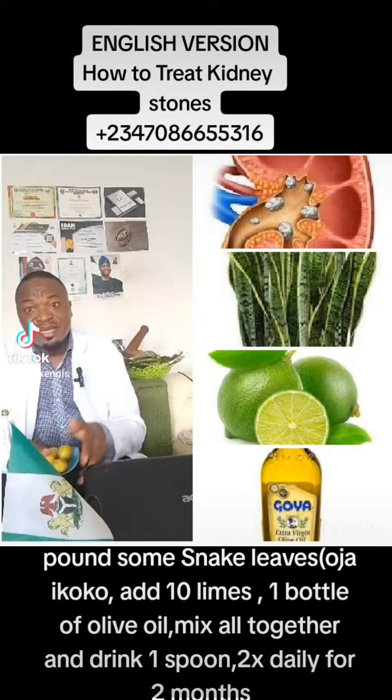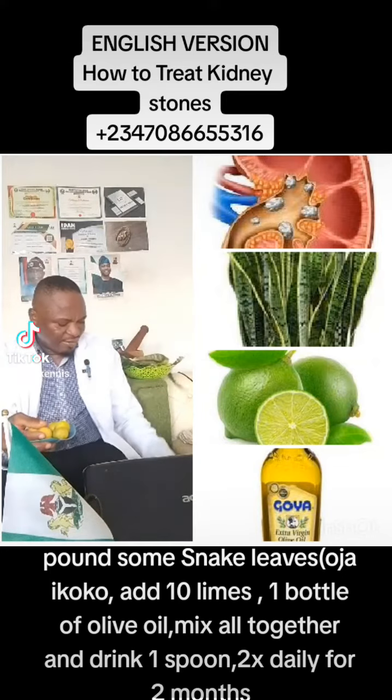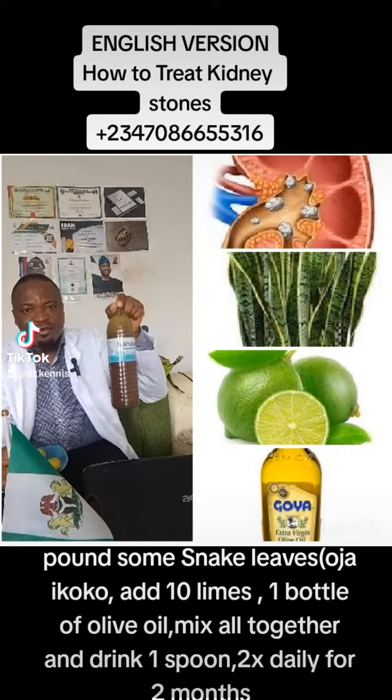Hello, good morning everyone. My name is Dr. Kenny Oduwale. Let me teach you how to produce this for kidney stones.